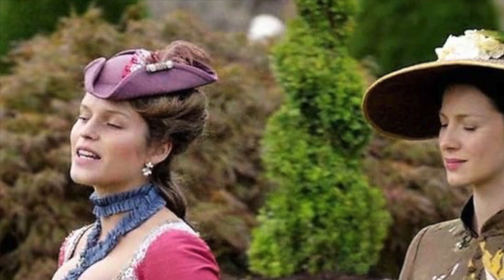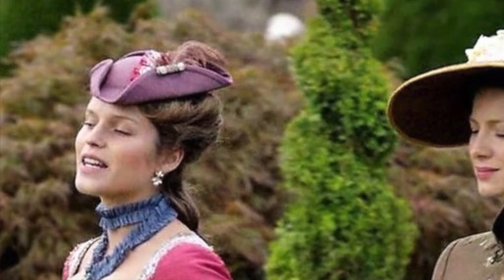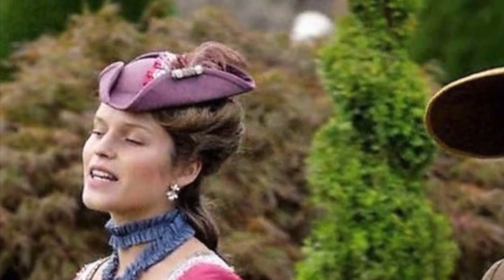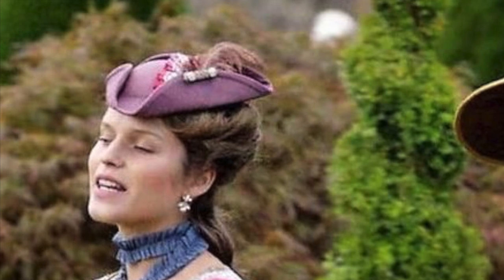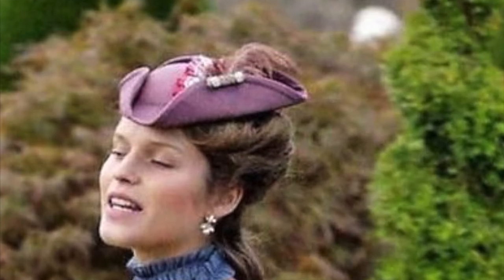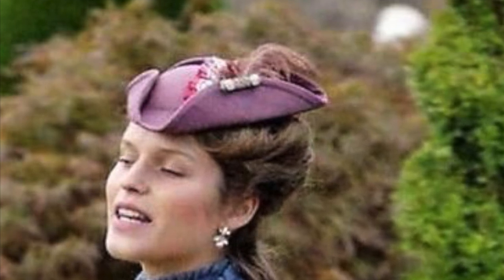Starting off with the tricorn hat, you can see it's a little mini tricorn hat perched on the top front of her head. It looks like it's made out of the same silk fabric as her skirt. Initially I thought it was felt, but you can see the edges are actually bias bound, and there's a seam between the dome and the brim — so it's likely made out of fabric. It also has really cute details like a pink cockade and mauve ostrich feather combo, plus a bar of trim with round rhinestone buttons that match the buttons from the jacket.